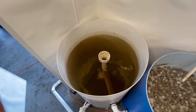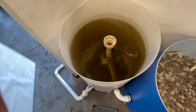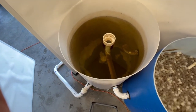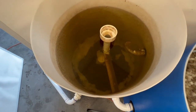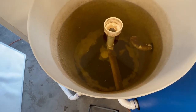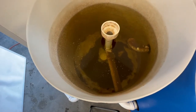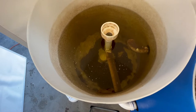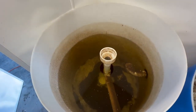It's gone down a couple inches already. Now if you look down at the fish at the bottom and all the poo down there — it's already starting to clean itself. We're down six, seven inches.